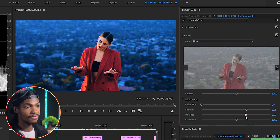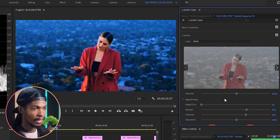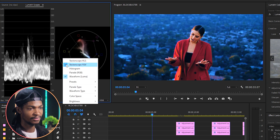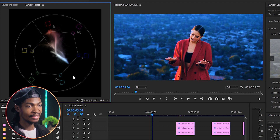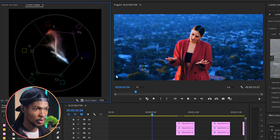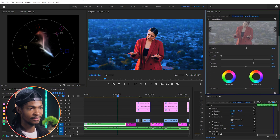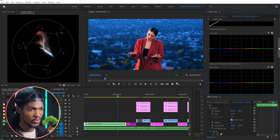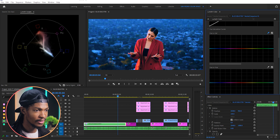This is a music video, not a film, so we need lots of colors. Let me change the Lumetri Scopes from waveform to Vectorscope YUV. I can see the reds are almost coming out of the border — make sure all your colors stay within this line. To fix that, I'll go to the Curves section, Hue Saturation Curves, then Hue vs. Saturation. I'll pick the eyedropper, select the red color since those are the ones spiking, and reduce its saturation — this will reduce only the reds in the image.